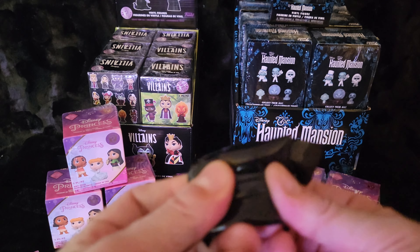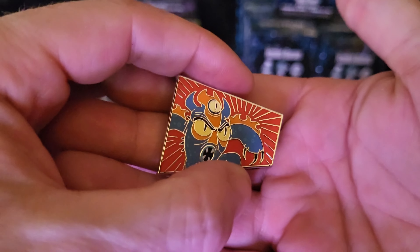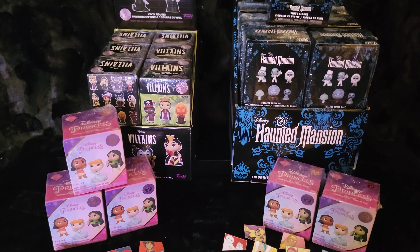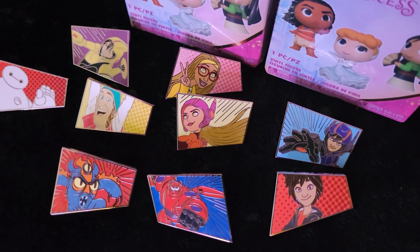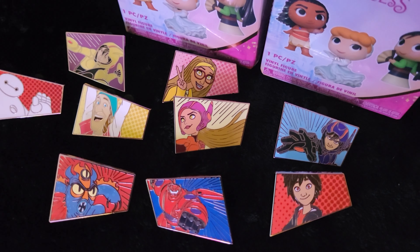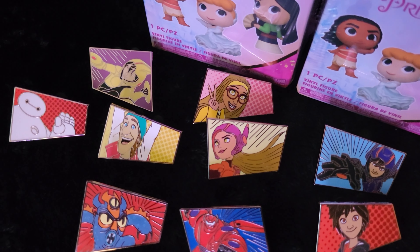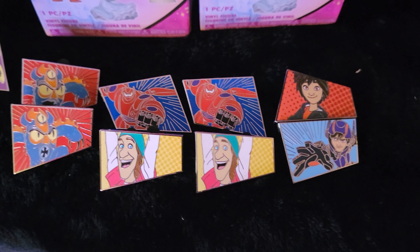Come on, Wasabi! We got another Fred as a mascot. That's okay — we did pretty good, we weren't probably going to go for the whole set anyway. Let's see what we got: Hero, Honey Lemon, Fred, and Baymax — almost full sets. Didn't get any Wasabis and didn't get regular GoGo. These duplicates will be available for trade.